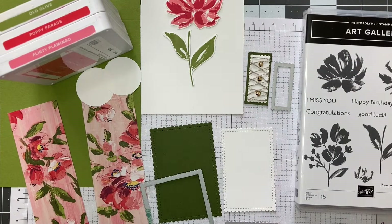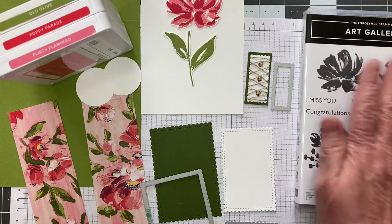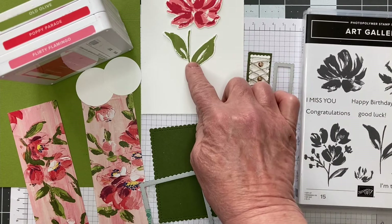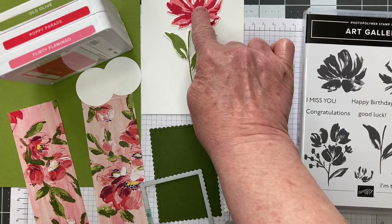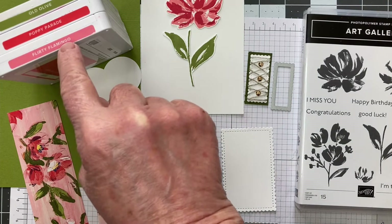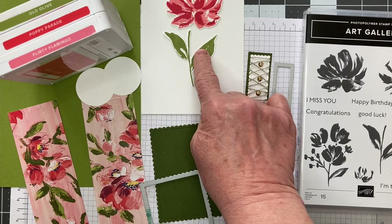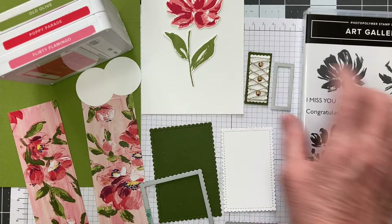So here we are with our card. I used the Art Gallery stamp to stamp this flower. This is a two-stamp process flower, so I stamped it in the lighter color, Flirty Flamingo, first. Then I stamped it with Poppy Parade, and I used Old Olive to stamp the leaf.